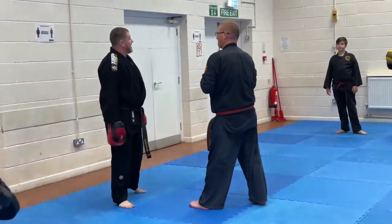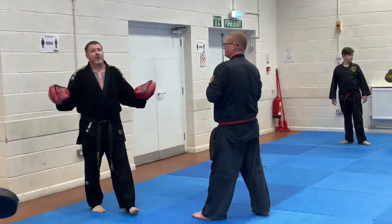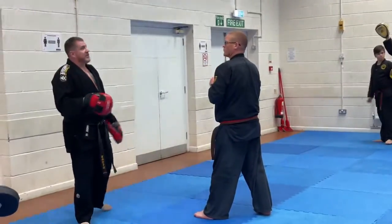Tone it down. I know that I've got enough room here to go down to the floor. So again, working on our focus pad drills as we would normally do.